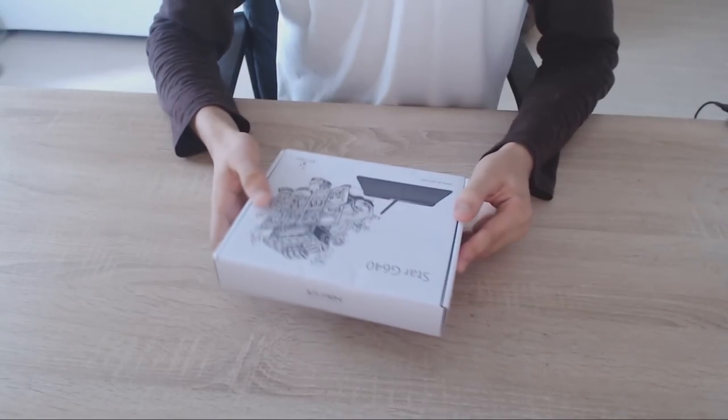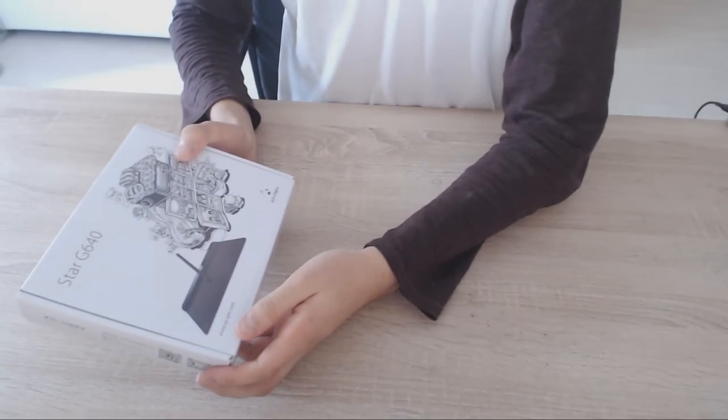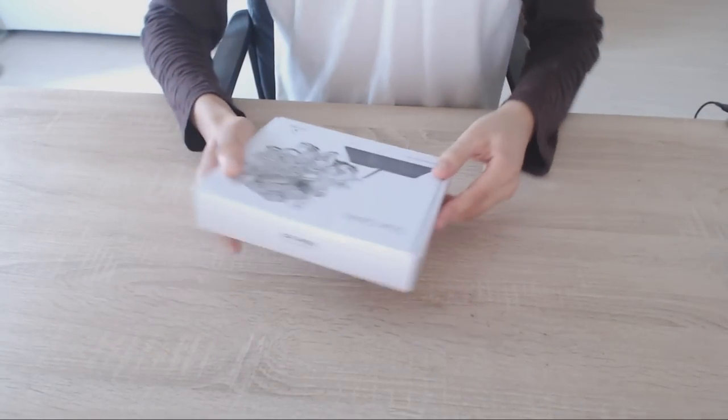Hello everyone and welcome to this review video of the XP-Pen G640. Let's get right into the unboxing.